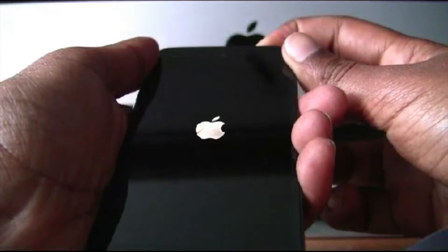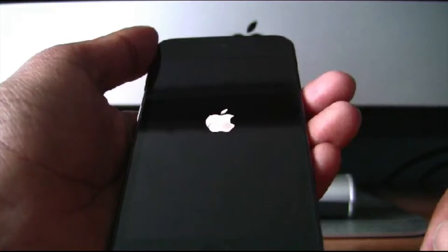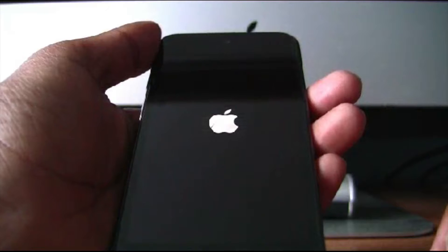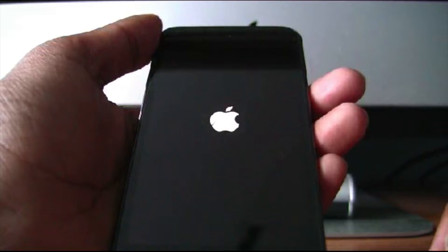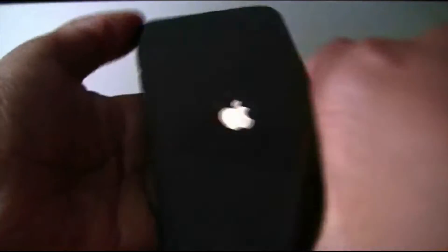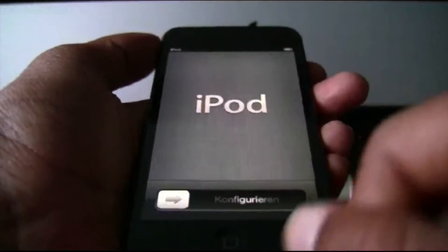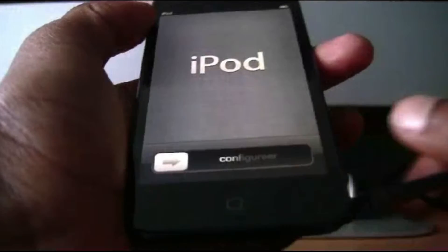So now I will turn it on. There, it's turning on with the Apple symbol and it will start up in a few seconds. While it's turning on I will show you the bottom part — it doesn't have the 32GB label like it had on the first one. Oh, now it's ready to be configured. As I was saying, it doesn't show 32GB like my old iPod Touch 4th generation used to.